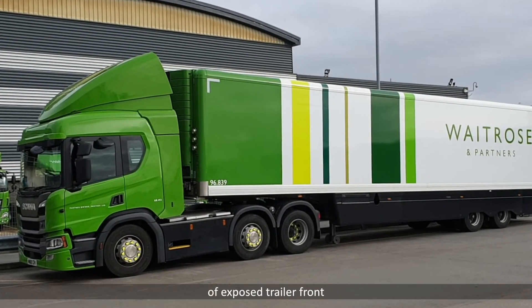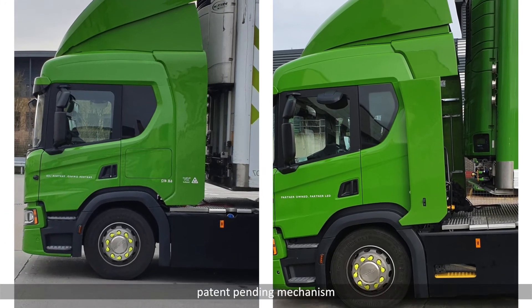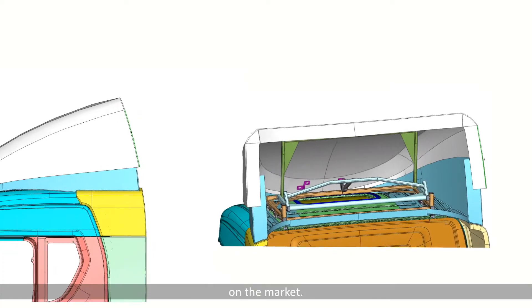With every 200mm of exposed trailer front giving a potential 3% fuel saving, Aeromatic gives an excellent ROI. This is due to the patent pending mechanism which offers the best in class height range available on the market.